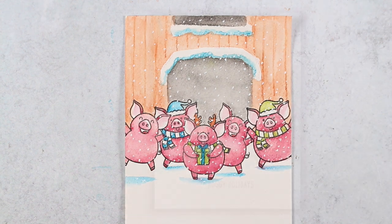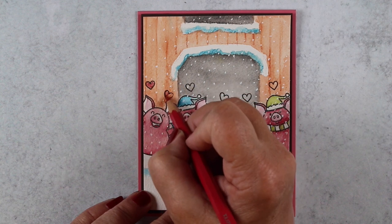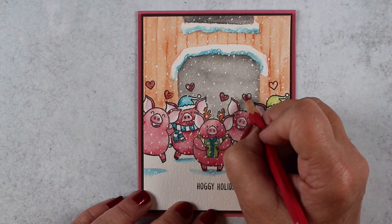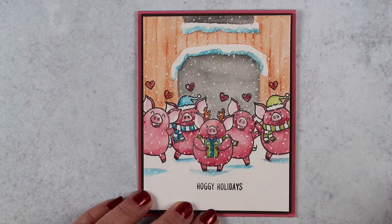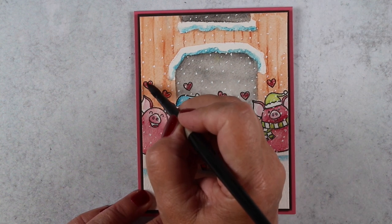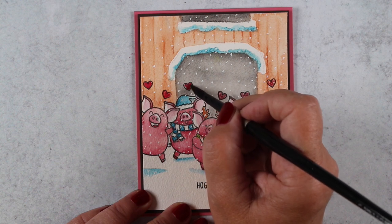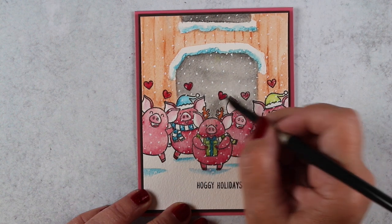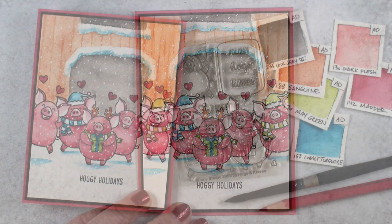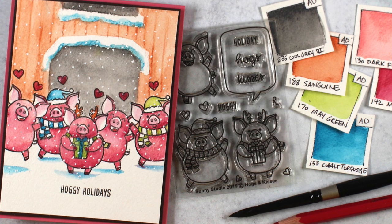I got it all mounted up onto the card and decided to use the little hearts from the stamp set — there are a ton of them. The sentiment that goes with this set is 'hogs and kisses,' but I chose to use 'Hoggy Holidays' instead and added the hearts across the top. Since I didn't put a lot of crazy color in the background, these red hearts stand out nicely right over that gray and brown. You could even add a little glossy accents on them.